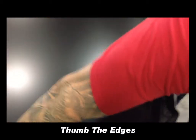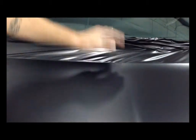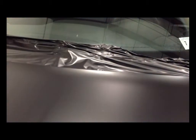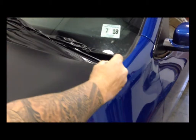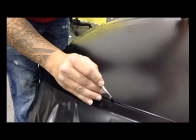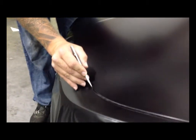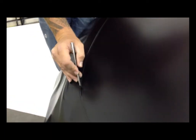Now we're going to trim out our graphic and get rid of the bleed. Run your finger down the edge of the hood to define where your graphic needs to end — this is very important for a clean cut. Do this all the way around. Then take an X-Acto knife, which you can get at Home Depot, and slide your knife using the edge of the hood as a guide, working very slowly so you don't slice the paint. Use the gap between the fender or bumper to guide your knife.